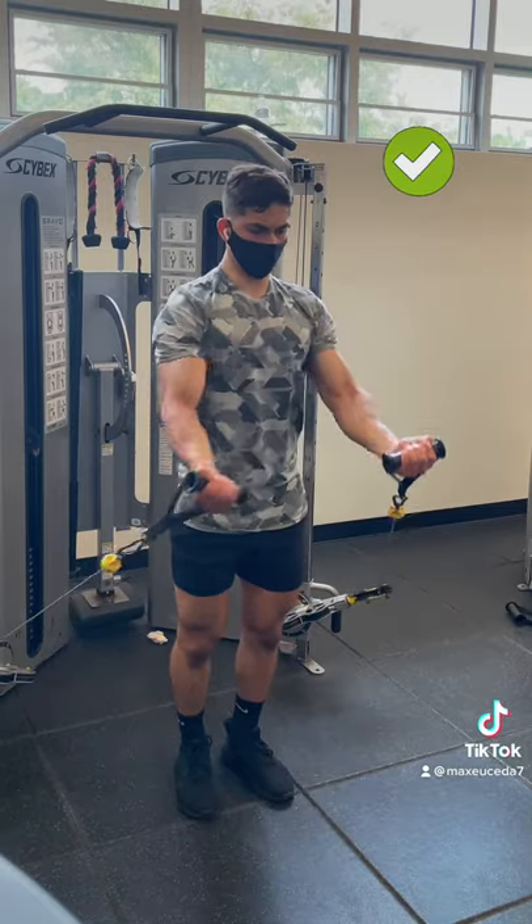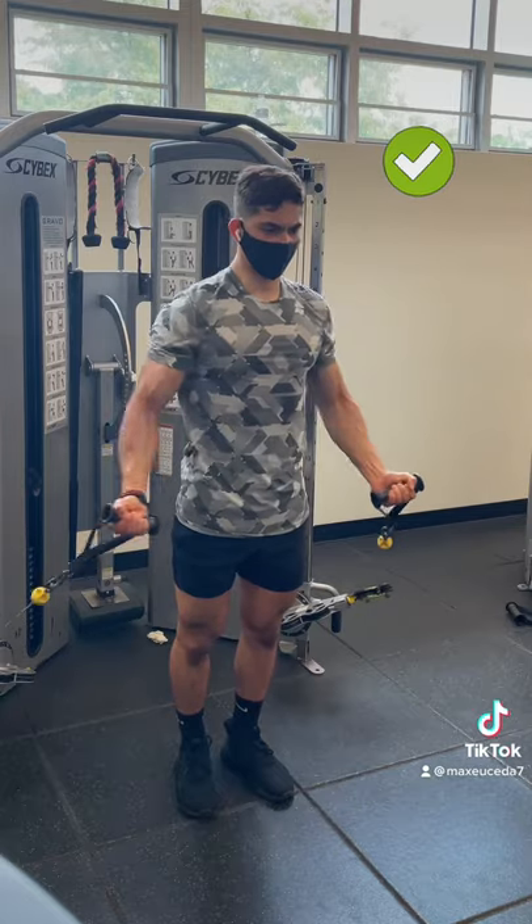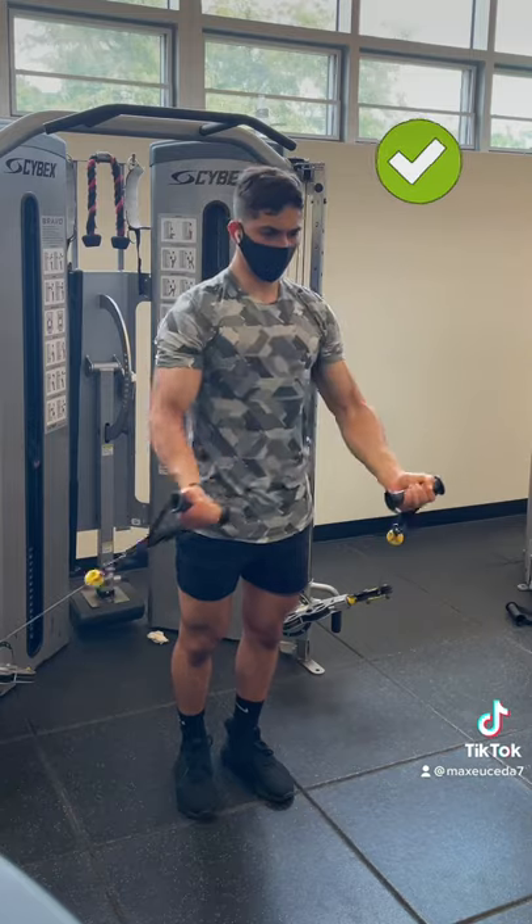Instead, lower the weight and puff out your chest, then squeeze your pecs together by raising the cables up and in while extending your arms at the top, and stretch your pecs apart by controlling the cables down and slightly bending your elbows at the bottom.